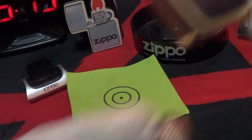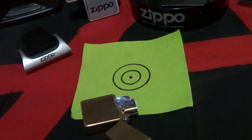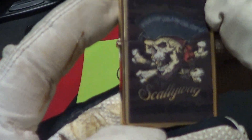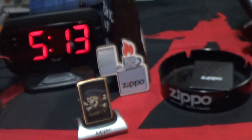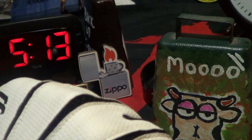Scalawag — it stayed lit, but I missed the target. Try it again. So this Scalawag brass Zippo passes the drop test twice. That's a nice one and definitely deserves the little cowbell knuckle bump.